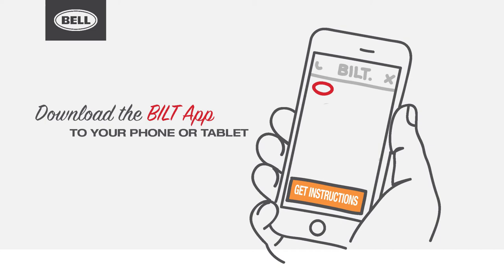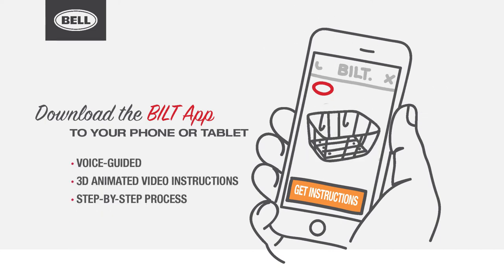We even make installation a breeze. Just download the free Built app to your phone or tablet for voice-guided 3D animated video instructions that walk you step-by-step through the installation process.